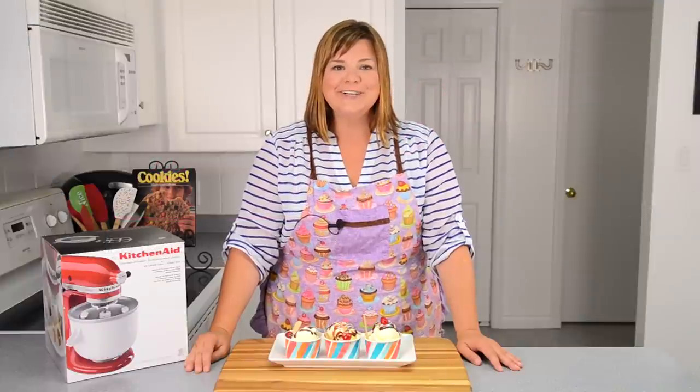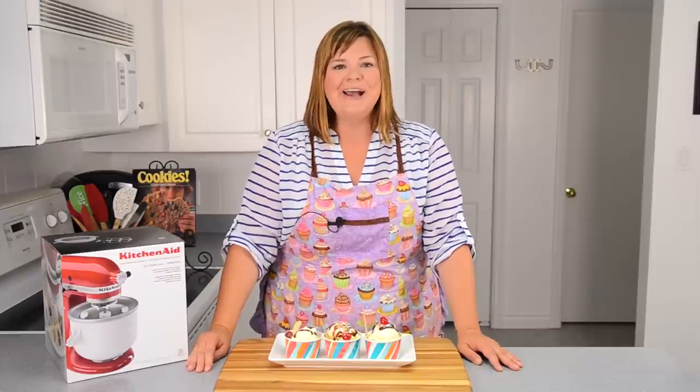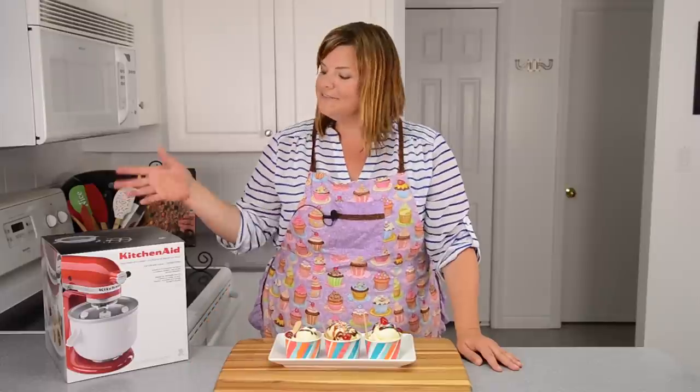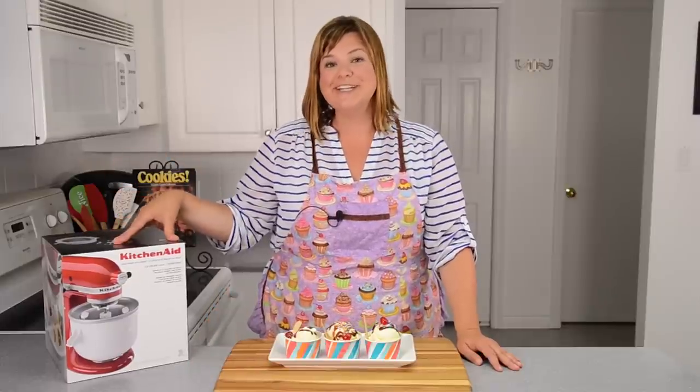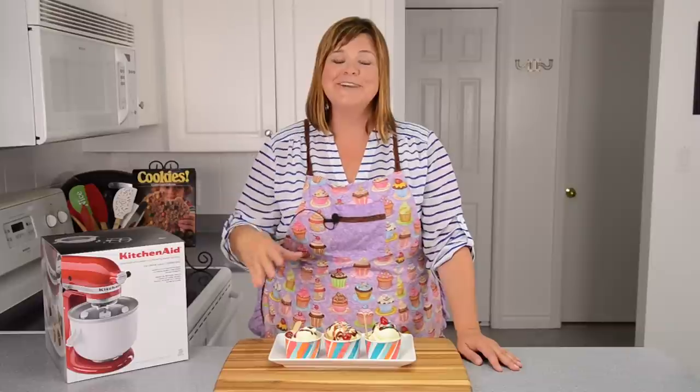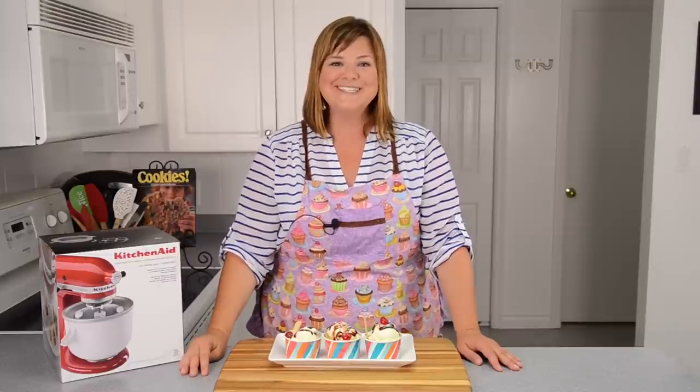Hi everybody, this is Jen from CookiesCupcakesandCardio.com. Today I'm going to be showing you how to make homemade vanilla ice cream. I picked up this KitchenAid ice cream maker attachment and I can't wait to show you how to use it and make your own ice cream. Let's get started.